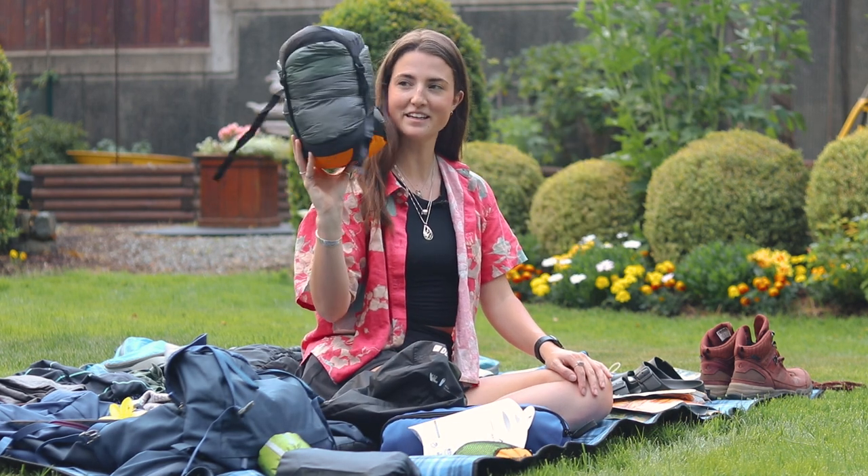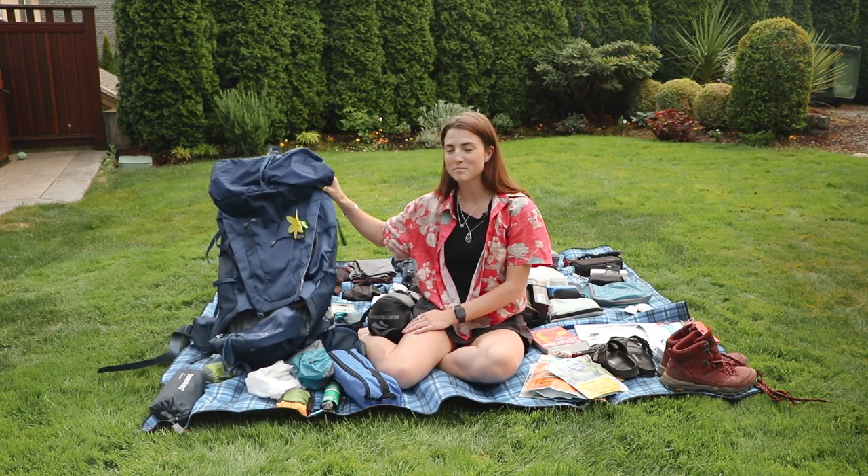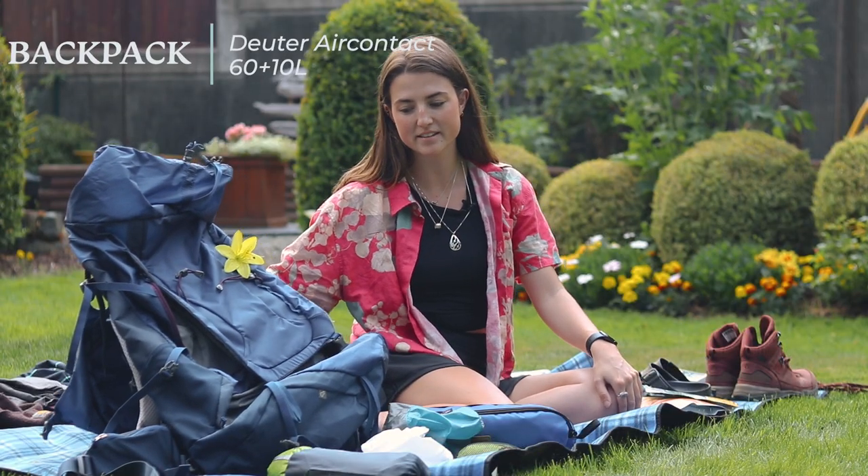So there's the sleeping bag in the compression sack. The backpack I'm using is the same one from last time — it's the Deuter Air Contact 60 litre plus 10 litre.